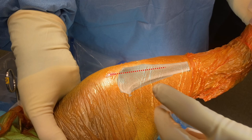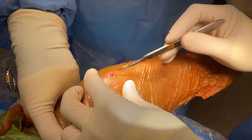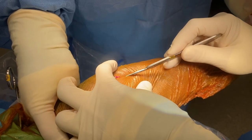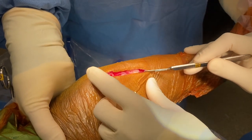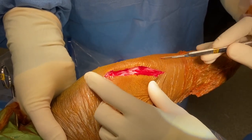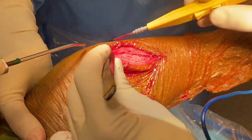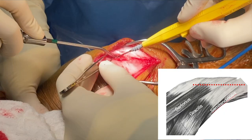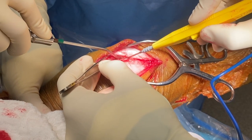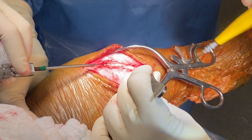Following joint exploration with arthroscopy or an arthrotomy, a skin incision is made parallel to and approximately one centimeter behind the cranial border of the proximal tibia. Cutaneous hemorrhage is controlled and the subcutaneous tissues are incised. The common tendon of insertion of the sartorius, gracilis and semitendinosus is sharply incised at the same level of the skin incision, about one centimeter from the cranial border of the proximal tibia.